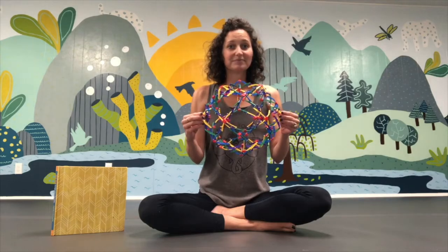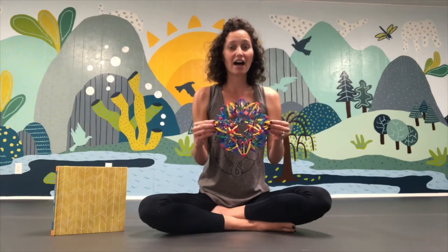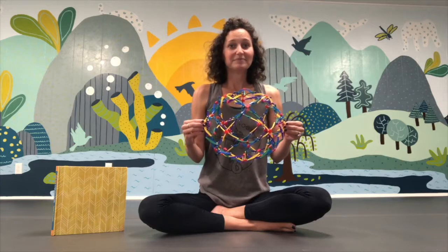So now let's try it with the breath ball. We're going to breathe in through our nose and the breath ball is going to open, and then we breathe out through our mouth and the breath ball closes. Let's try it one last time — and out. Excellent breathing, yogi friends!